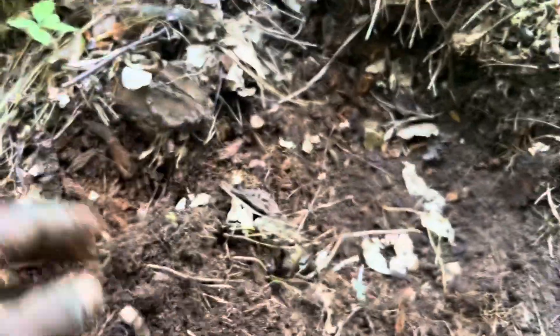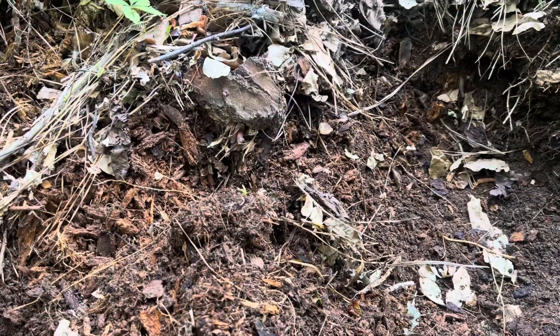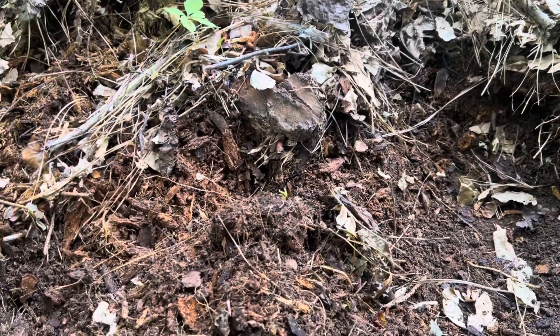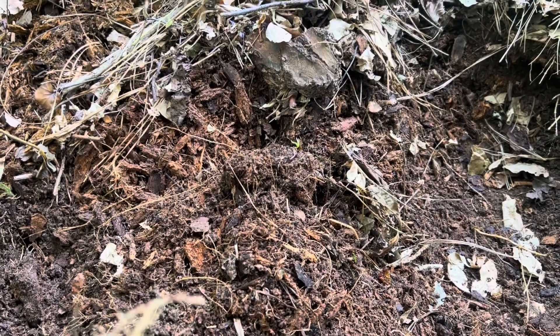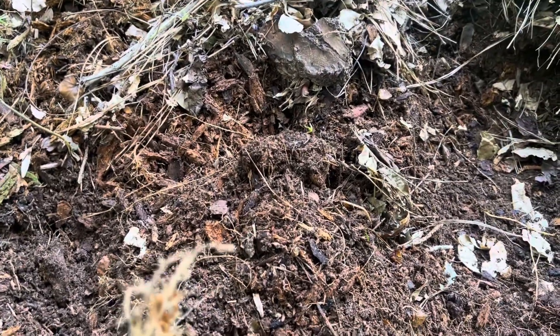This is compost, guys — look how fine and easy it is. Ready to feed your plants. If you have access to these things, if you have an area with trees and you aren't scared of snakes and other things, step into a place with a lot of trees because they have a lot to offer. Look what I'm getting here — this is rich organic compost.